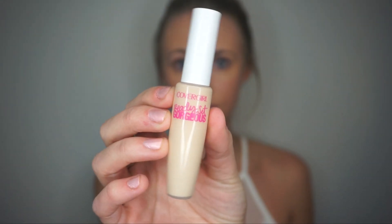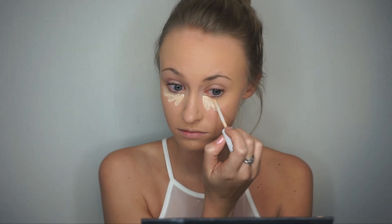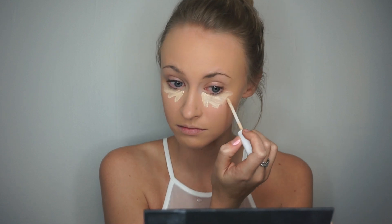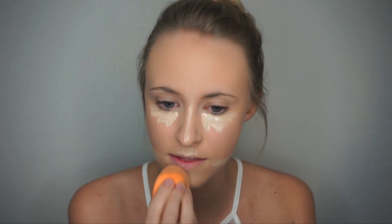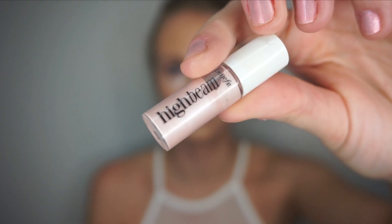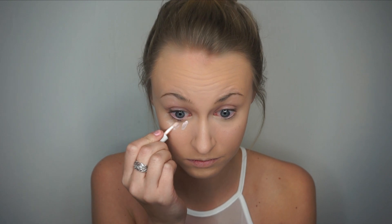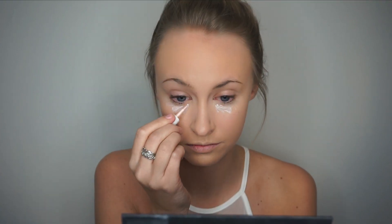I then take CoverGirl's Ready Set Gorgeous Concealer and apply it to all the areas I want to highlight. After blending, I go in with Benefit's High Beam Liquid Face Highlighter and add it to a few more areas where I want extra highlight. I then go in with the same beauty blender and blend as I go.